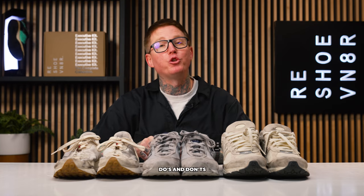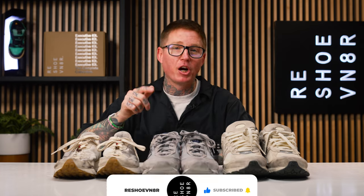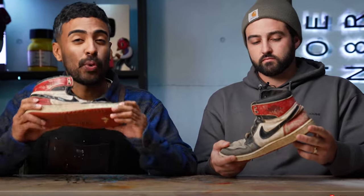Welcome to this episode of Shoe Care Academy powered by Reshovenator, where we teach you the do's and don'ts of sneaker cleaning. If you're new here, make sure you click that subscribe button — we drop two videos every single week. Make sure you like, comment, favorite, and share this so that everybody in your circle can learn how to properly take care of their sneakers with Reshovenator.